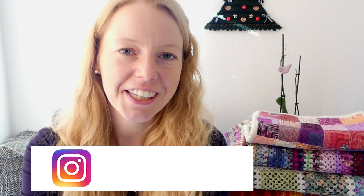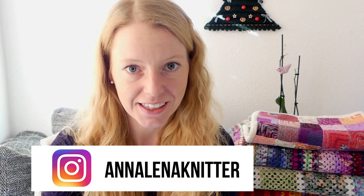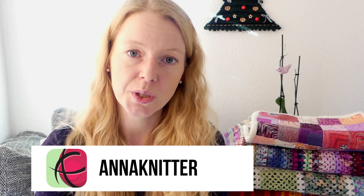Hello everybody! This video is about our next year-long make-along I want to host on Instagram. I will also open a Ravelry thread so you can exchange patterns and link to them in your project pages, but it will be an Instagram knit-along and I will draw winners from Instagram.